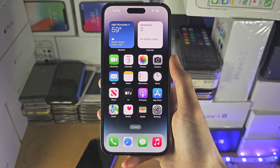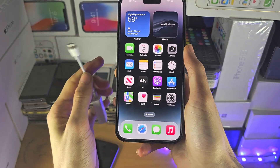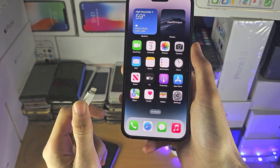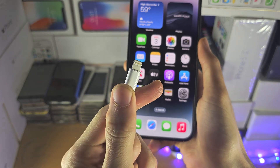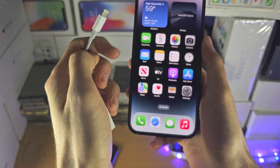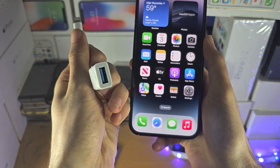Welcome everyone. The first step to access USB on your iPhone is you will need an adapter which converts your charging port — in my case lightning. You may have a USB-C iPhone, then use USB-C, and you want to convert that into USB type A.